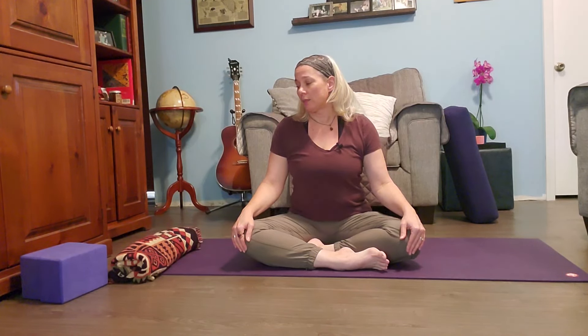Hi there. My name is Claire with Sweepless Yoga. Today I'd like to share with you some stretches to help if you have really, really tight hips. A lot of props can be helpful, so if you have any blankets or towels that you can roll up, or blocks, bolsters, pillows, cushions — just gather any props that you have and we'll work on trying to open up those hips a little bit.